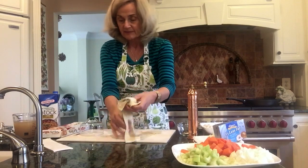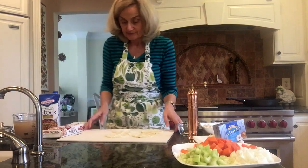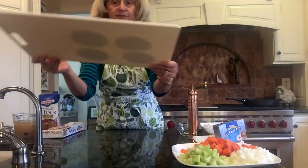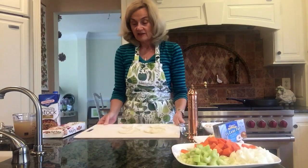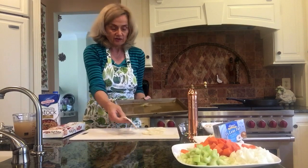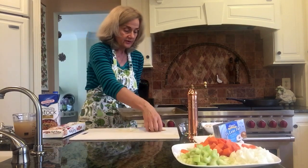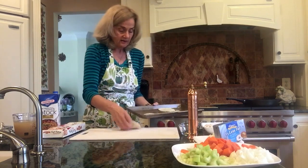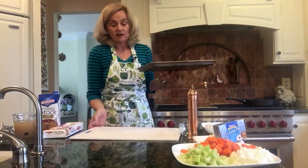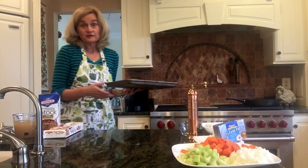You peel this back — here are the four round circles. This is so simple you can't believe it's a recipe under 35 minutes. One, two, three, and four. Put them on the pan with Pam on it and into the oven for 15 minutes.